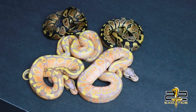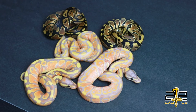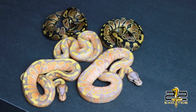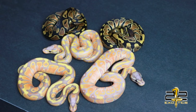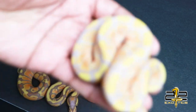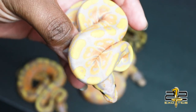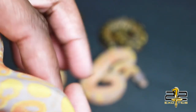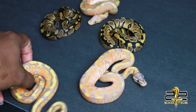Here is clutch number 3. This pairing was a banana clown to a yellow belly that was het for pied, so all of these babies are 100% het clown and 50% possible het pied. The stunner of the clutch is this girl right here — a female banana. What's good about her is she doesn't appear to be yellow belly; her belly is really clear and really straight. Nonetheless, it is a female, so you can definitely believe that this is a holdback.